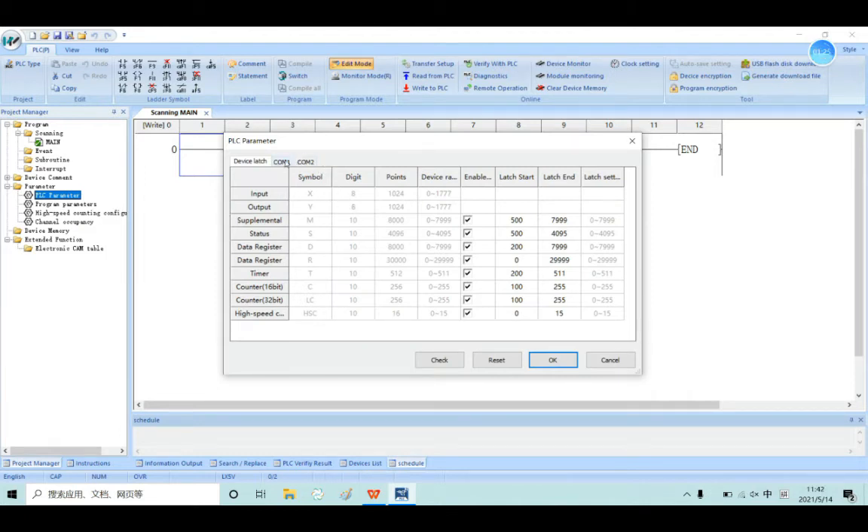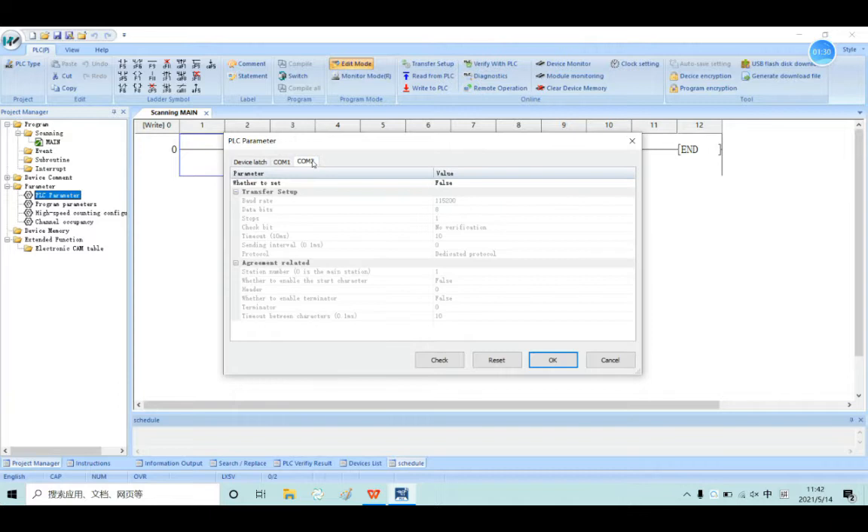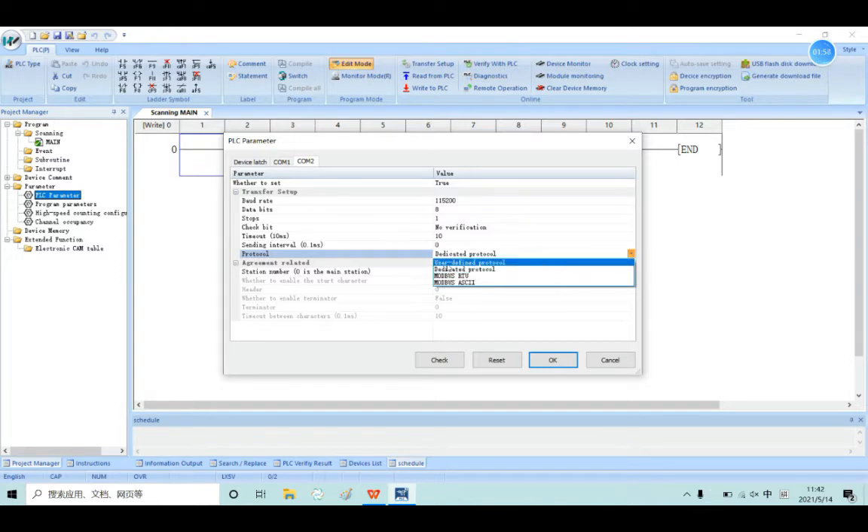And then you will see the COM2 — click the COM2 button. Now you can set the COM2 parameter, and you can choose if you want to enable it. You can set the COM2 parameter, like which protocol you want to use. This one is the Wacom protocol, and you also can use the user-defined protocol, Modbus, Modbus RTU, and Modbus ASCII.